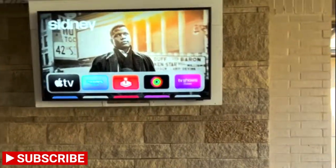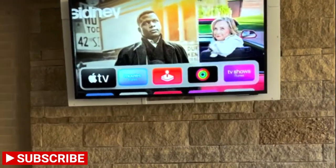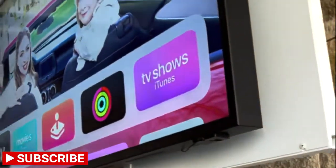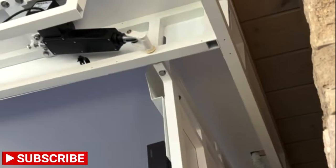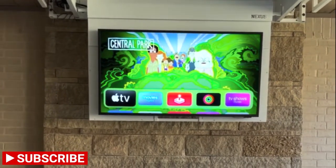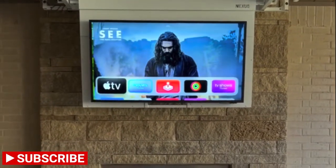We went with a true outdoor TV here. We got that Samsung Terrace TV. We'll have the wood paneling rebuilt and put back on here. I showed you a video earlier of the old one still up there, but this TV is a whole lot brighter than their old TV, so it should look a lot better out here.